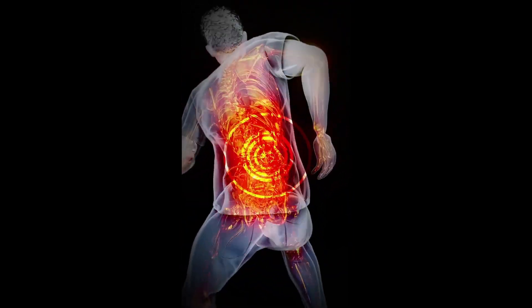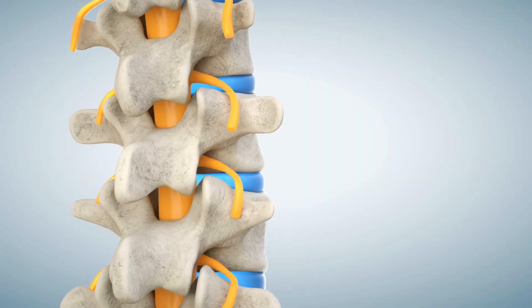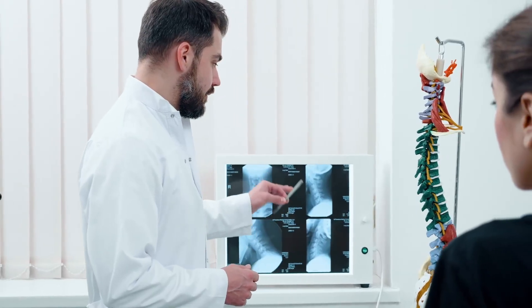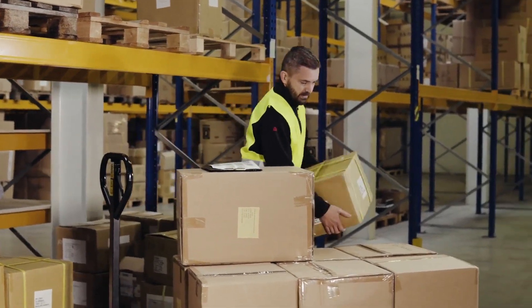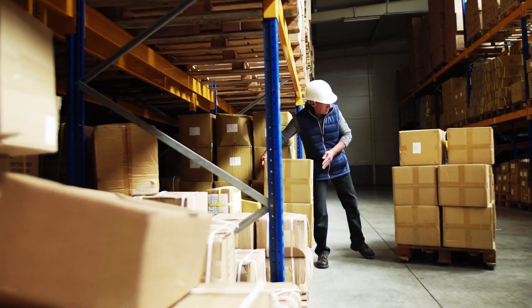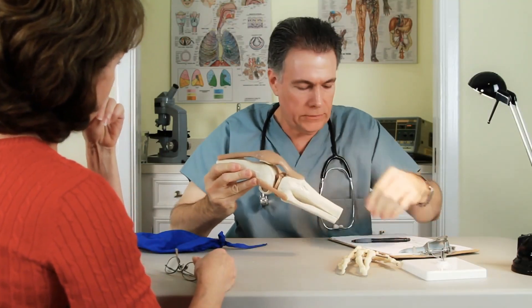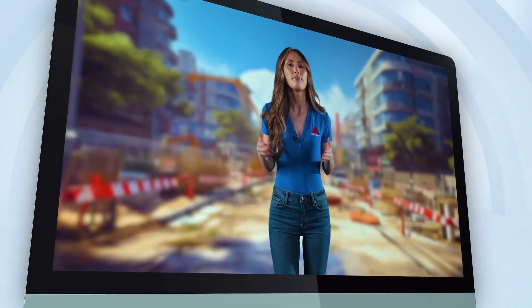Nerve compression is a risk as well — poor posture and improper technique can put pressure on the nerves in your spine, leading to tingling, numbness, and even weakness in your legs. And let's not forget about overuse injuries; doing the same movements over and over again with poor technique can lead to overuse injuries like tendonitis and bursitis, which can both be painful and limiting. As you can see, there's a lot at stake when it comes to proper kneeling and squatting techniques. By learning and practicing the right form, you can help prevent these injuries and keep yourself healthy and pain-free.